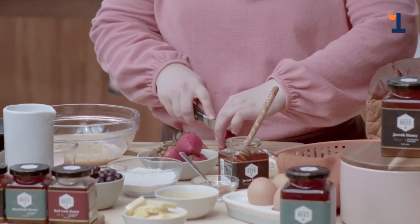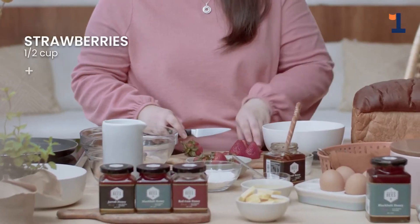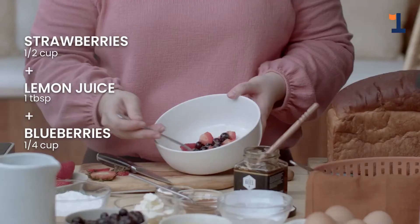So now let's prepare our strawberries. Let's just cut them into quarters. Take our bowl, then we'll add our berries. Add a little bit of lemon juice. Now we add our blueberries. Just mix it all together. Let it marinate and set aside.